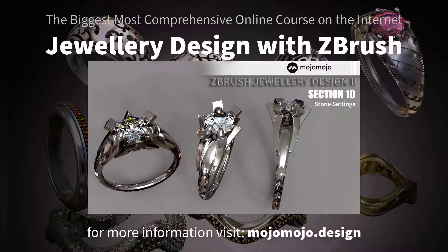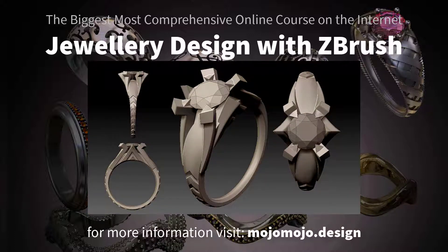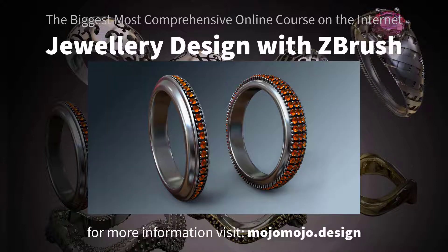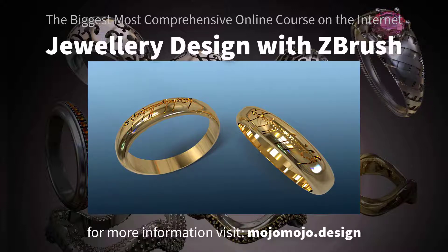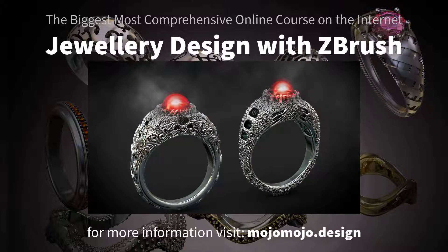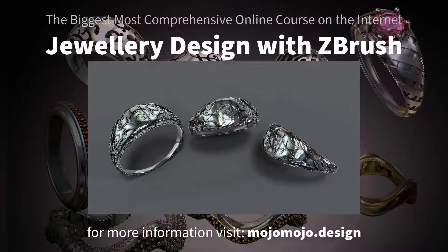This course is the most comprehensive course on the internet for jewelry design with ZBrush. You have access to over 70 hours of video lectures, and the assets alone are worth the price of the course. There are over 250 lectures and growing all the time, with full support via my communities group.